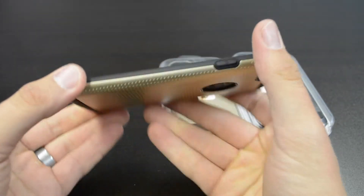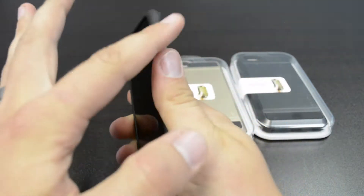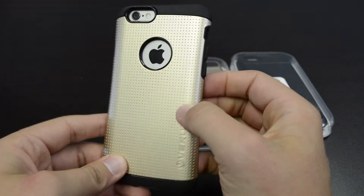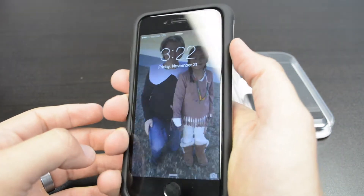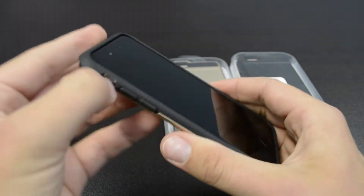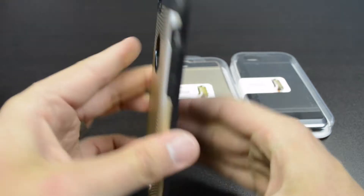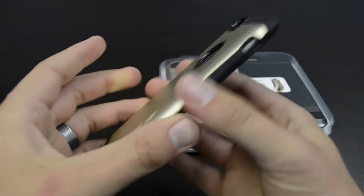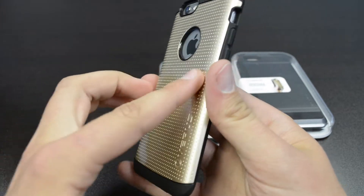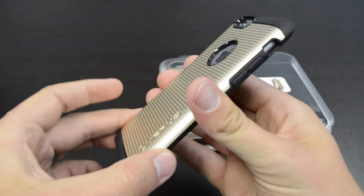That's what it looks like all installed. Still not very thick at all — doesn't add a lot of bulk. Feels good in the hand; it's got nice rounded edges. The power button works really nice and clicks really good, same with the volume rocker. It's pretty easy to get to the mute button too, with access to all your ports, camera, and everything. It actually still gives that Galaxy S5 look with that textured look on the back, but still a really nice case — I like it a lot.